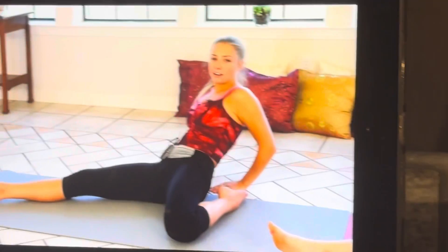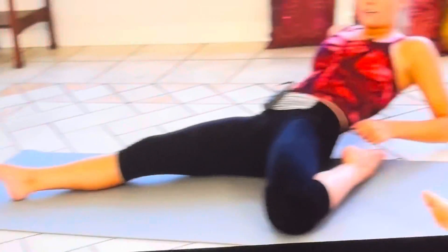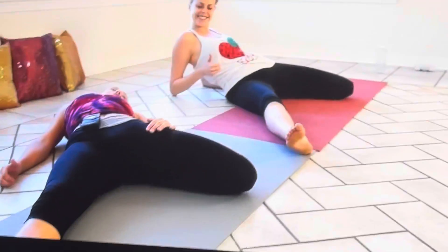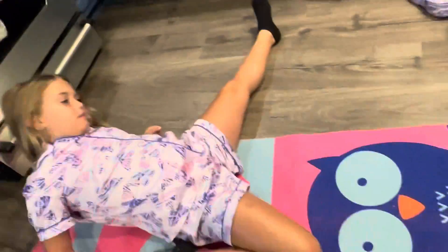We're going to stretch the quadricep a little bit. Go back, and if you can't go all the way down flat on your back, just stay here on your elbows. I'm going to do a more advanced version and go further down for a further stretch. Just follow along with Karina if this is too much. You should feel this in your hip flexor as well. By stretching all these muscles in our hips and quadricep area, it's going to help our splits.